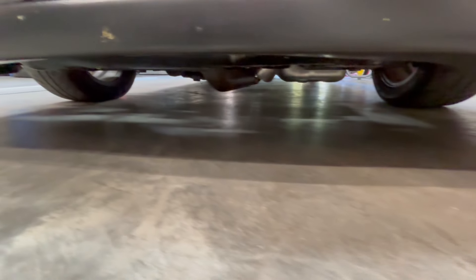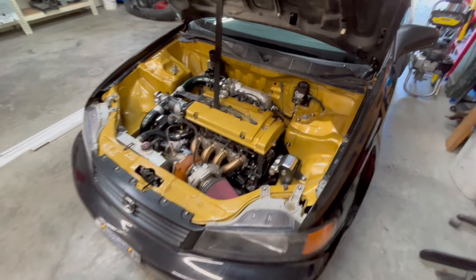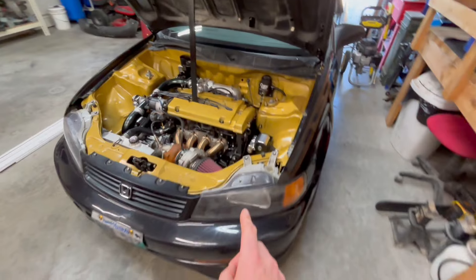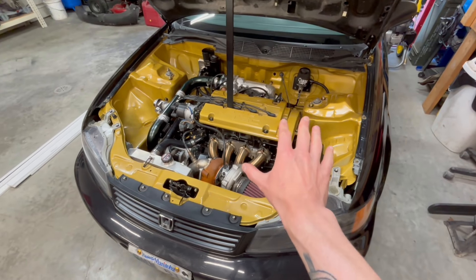As you can see now, we are clean under here. I have successfully fixed all the leaks and it was a big process. In the last video I was working on the cam seals, which didn't work the first time. I ordered new seals again — this is the third set of cam seals that are in there. These ones actually seal, so that is good.